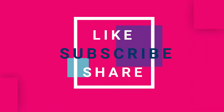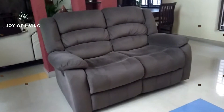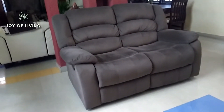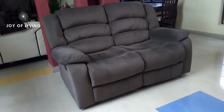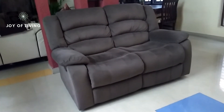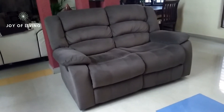Hello everyone, welcome back to the channel Joy of Living. This video is a review on a new Amazon purchase — the Royal Oak two-seater recliner. We bought this recliner some time ago. It is a great product to lounge, relax, and watch TV. Our requirement was a two-seater recliner, and after visiting many furniture stores and checking e-commerce sites, we decided to buy this one.